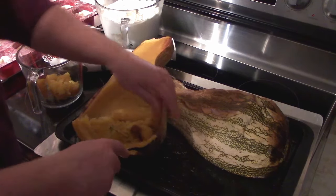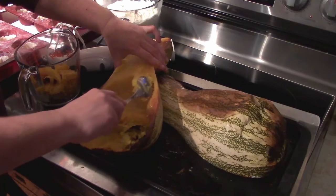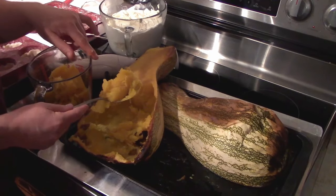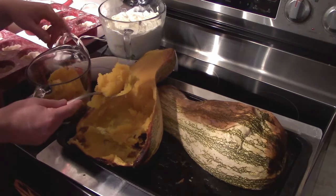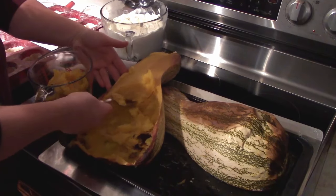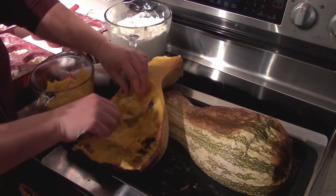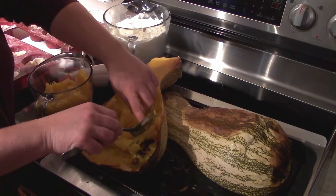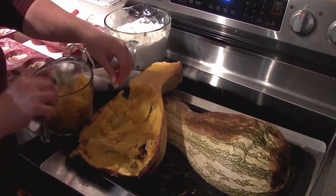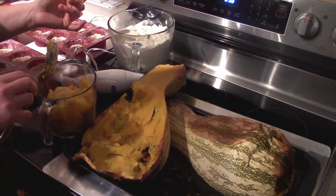The thing about this squash is it can really be subbed into any pumpkin recipe. So we're just going to scoop out what we need. This particular recipe calls for one and three quarters cups of pumpkin puree in order to make two pies. At this particular moment I'm going to be doubling this for our pumpkin tarts. I'm going to bring you back once I've got this pureed up with our handy dandy blender.